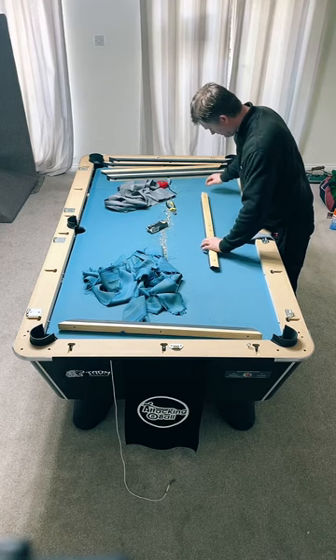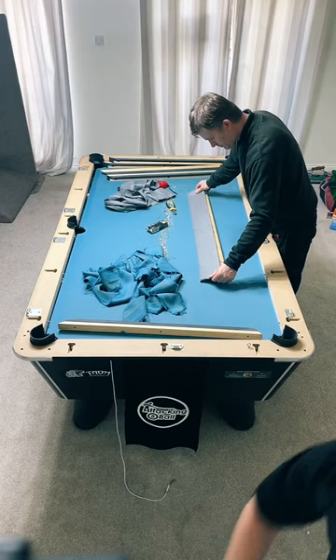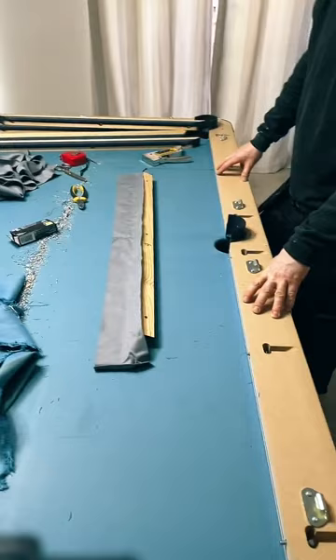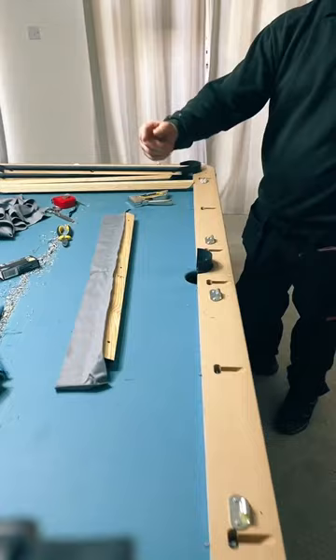Ian is re-clothing the cushions and the slate - otherwise you'd have grey cushions and blue on the bed. You can now see the colour difference. The new cloth is going on. Two of the four sides you've got to do the cloth going the other way with the nap - sides five and six have the nap going from left to right, the other two from right to left, so the nap goes all the way down the table.